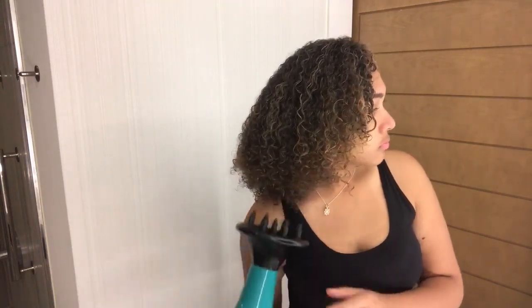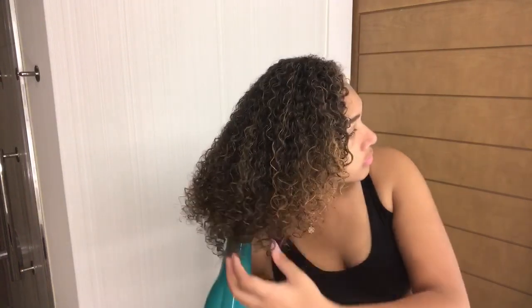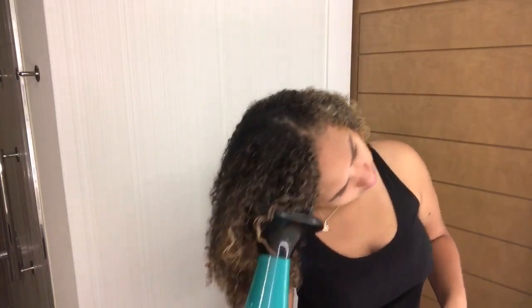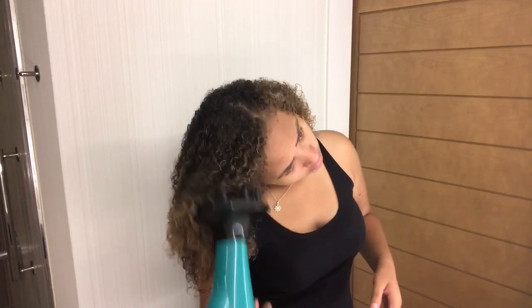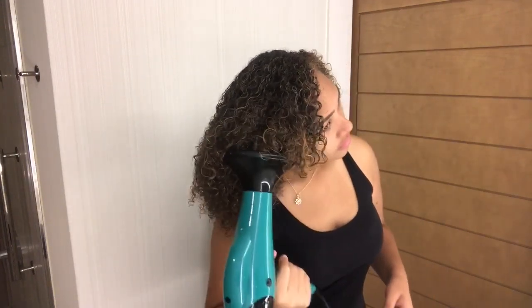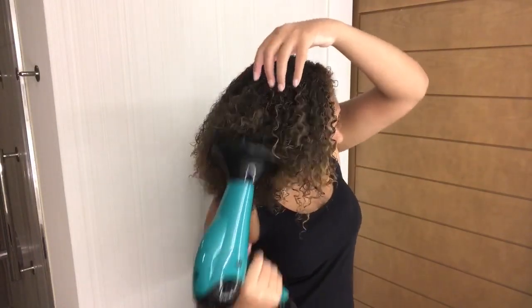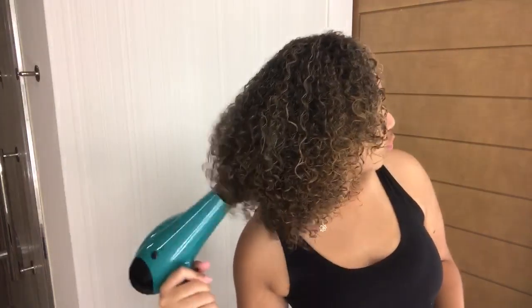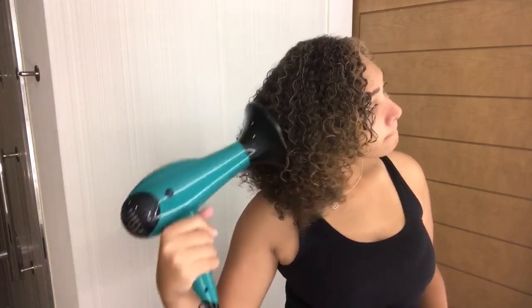Now I'm using my diffuser to diffuse my curls — it's a Revlon diffuser from Walmart, nothing fancy, probably $20. I'm trying my best not to fluff my hair because one time I did and it was a disaster; the more I move my hair the more frizz happens. Before diffusing, I left the product to sit in my hair for about 10 to 15 minutes, because the more the diffuser blows on freshly applied product the more it frizzess out and you lose definition.